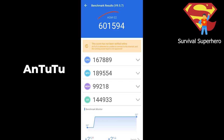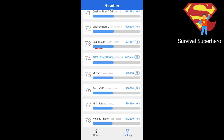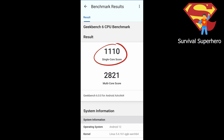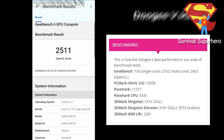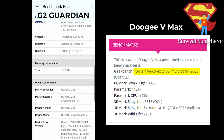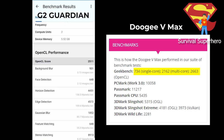The Antutu overall score of 601,594 is better than 99% of all other rugged phones you can buy right now, and it's actually 74th out of all smartphones in Antutu's database, which is definitely impressive. The Geekbench 6 scores are 1,110 single-core and 2,821 multi-core for the CPU, and 2,511 OpenCL for the GPU. For reference, the Doogee VMAX scored 734 single-core, 2,162 multi-core, and 2,663 OpenCL, according to TechRadar.